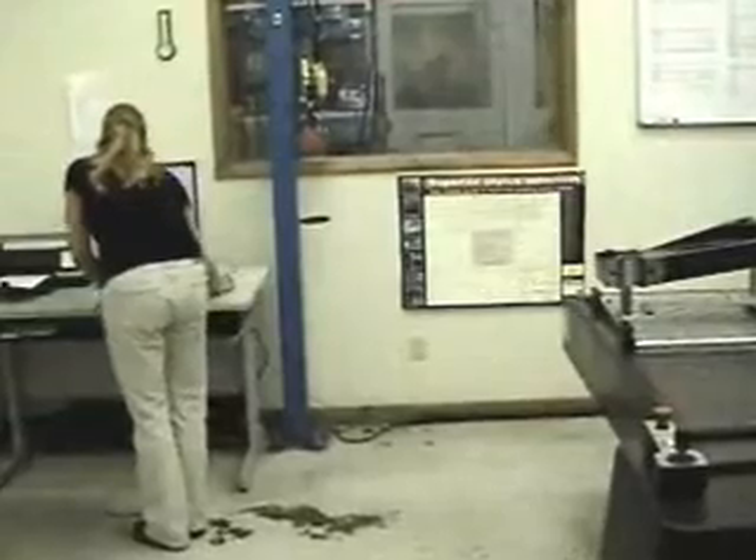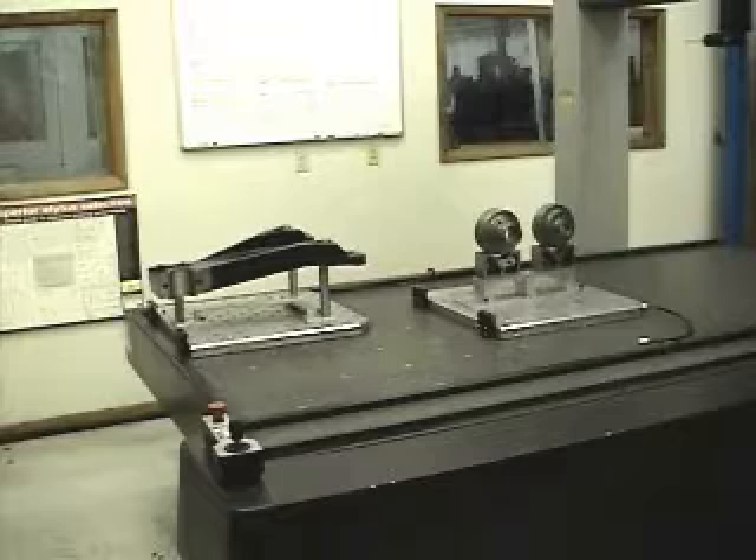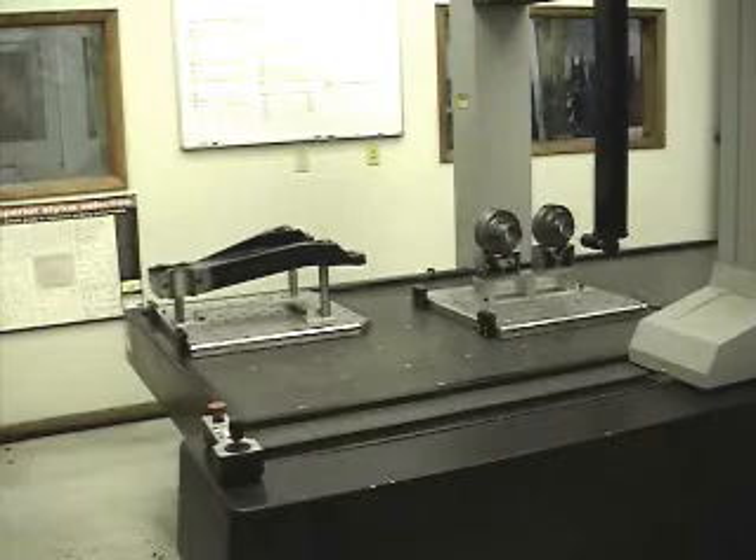Now set up, the second plate is moved to the measuring location and the CMM program activated. This process continues in an alternate sequence for as many like parts or different parts there are to be measured.